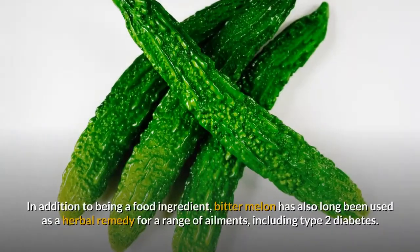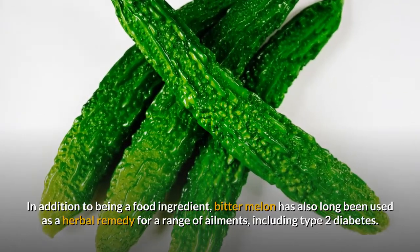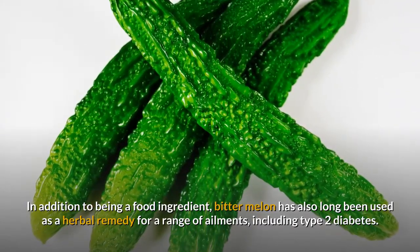In addition to being a food ingredient, bitter melon has also long been used as a herbal remedy for a range of ailments, including type 2 diabetes.